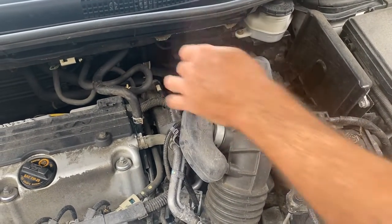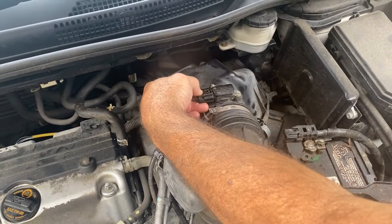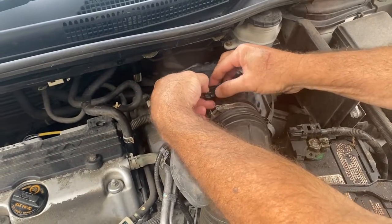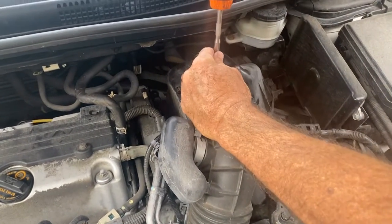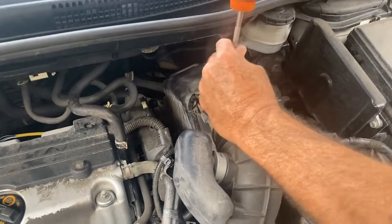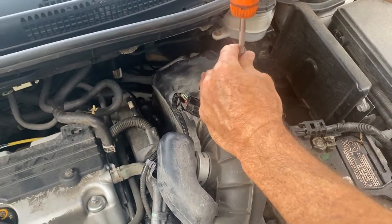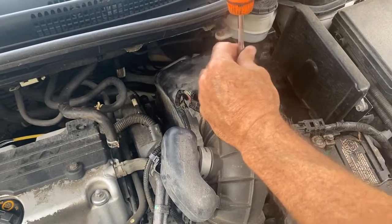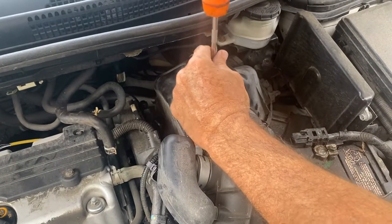You just grab a regular old Phillips screwdriver, a small one, push this down right there and hopefully it just pops right off nice and easy. Sometimes you've got to get two hands in there. This thing's got about 80,000 miles on it and the check engine light keeps coming on and off. We checked it and it was getting a P0101, which is your mass airflow sensor, so we're going to start out by cleaning it because it's not a consistent check engine light.